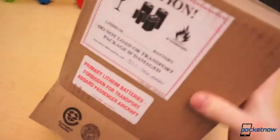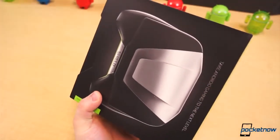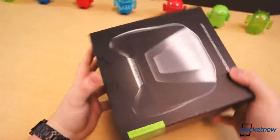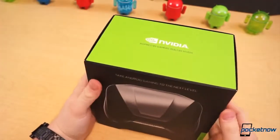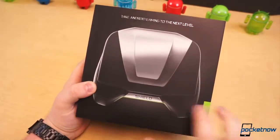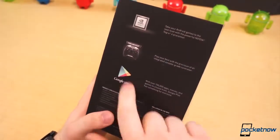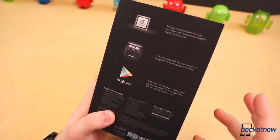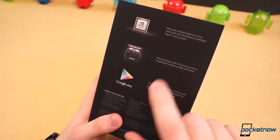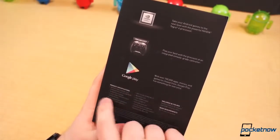Before we get this thing out of the box, it's heavy. The shipping weight was almost 4 pounds, so it's definitely bulky and big, but it is also very high powered. On the side here you've got Google Play, so it has access to Google Play, and it comes with an almost stock version of Android.